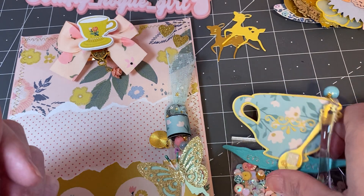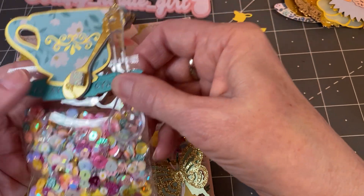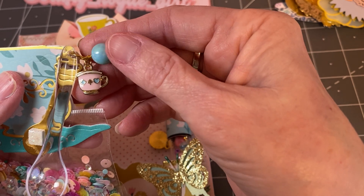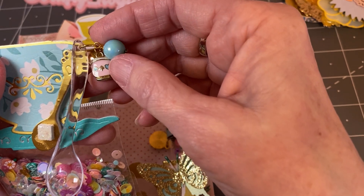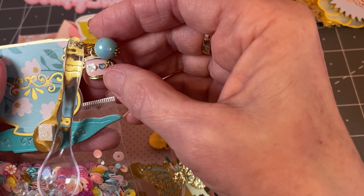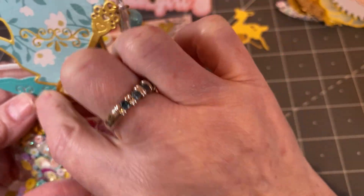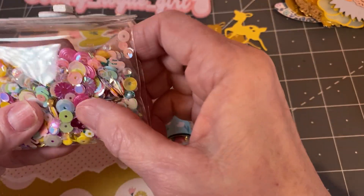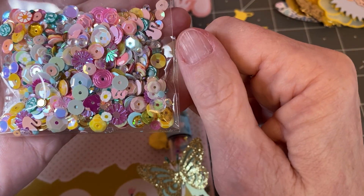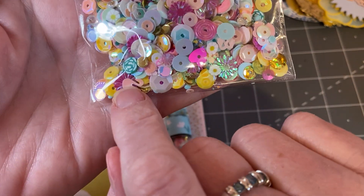And here is her sequence mix — look at how color coordinated this is. You've got your blues and your pinks and gold. That's just gorgeous. A little teacup — I mean, look at the teacup! I love the theme. And look at the sequence itself, it's gorgeous. There's even swans in there, if you can see.